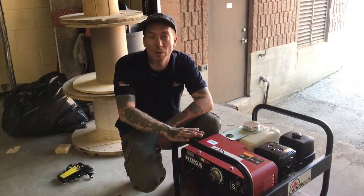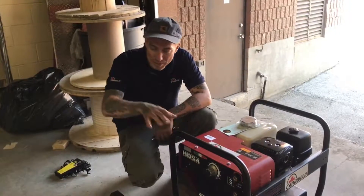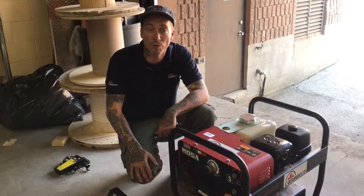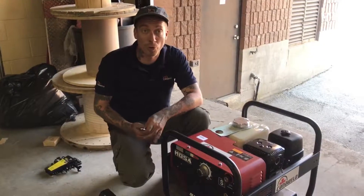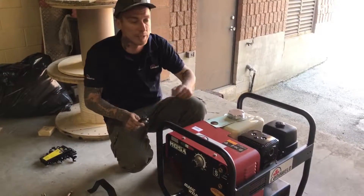Just a heads up — we have these for sale, we've got lots of them in stock, the Mozas and the kits as well. There will be a link at the end of the video if you're interested in any more information or making a purchase. So without further ado, let's go ahead and start putting this together.